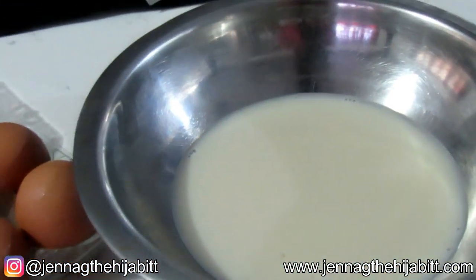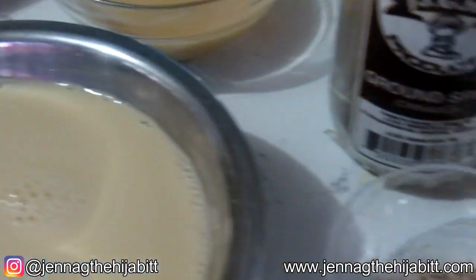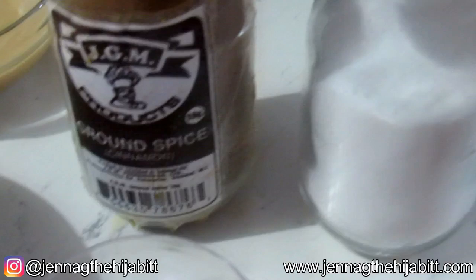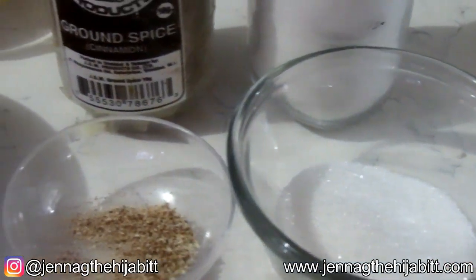I'm going to be using some whole milk, some condensed milk, evaporated milk, some vanilla essence, some nutmeg, some ground cinnamon, and a pinch of salt — not forgetting a little bit of granulated sugar.